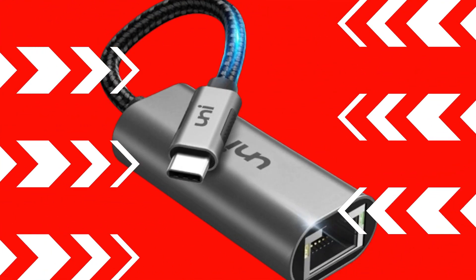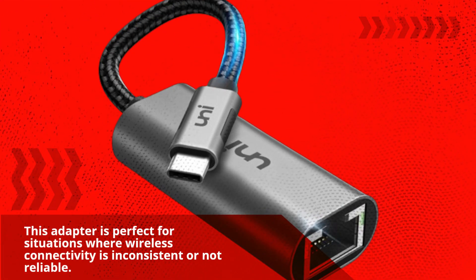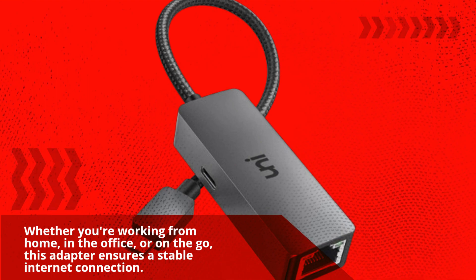This adapter is perfect for situations where wireless connectivity is inconsistent or not reliable. Whether you're working from home, in the office, or on the go, this adapter ensures a stable internet connection.